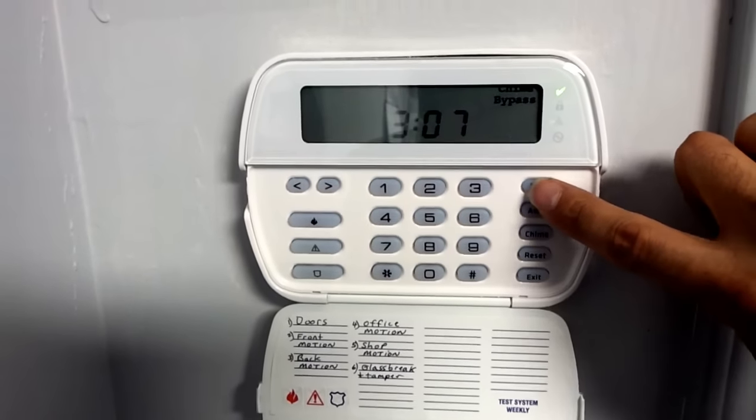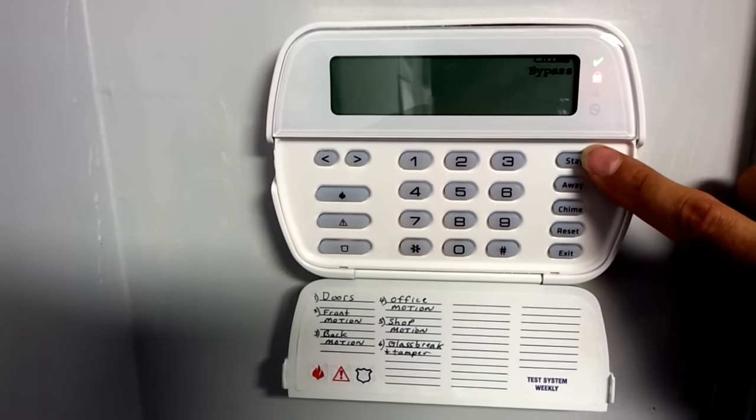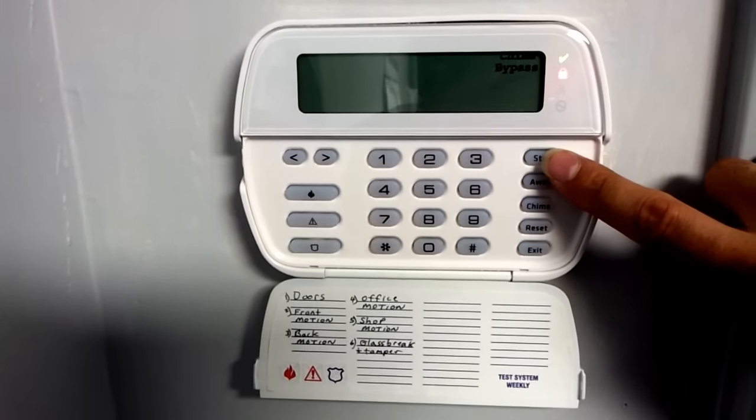All you have to do is push the stay button to turn it on in stay mode. This mode leaves your motion off and turns your doors and windows on.